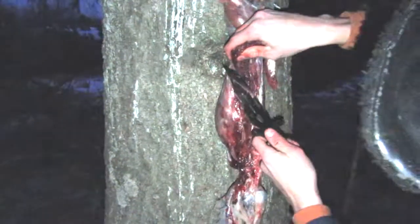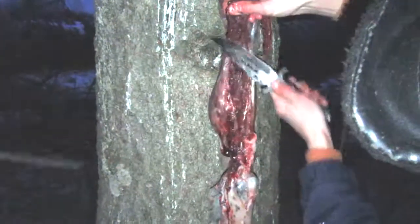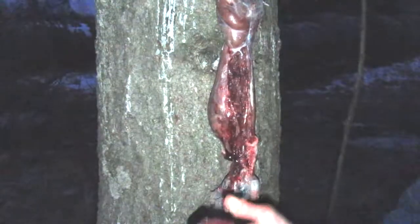Damn, that's a big back strap right there. Holy God, that's a huge back strap. Look how huge that is. There's no bones - yeah, that's all back strap. Holy crud. Smells like pepper - that's weird.